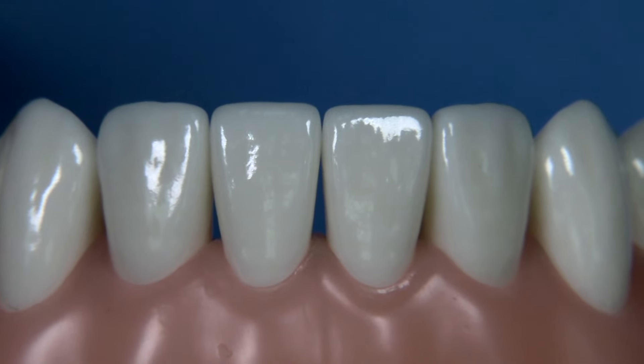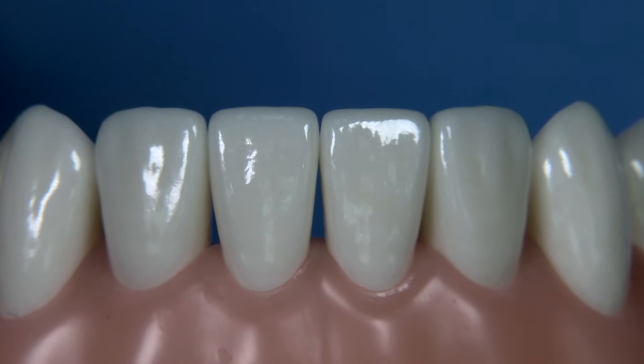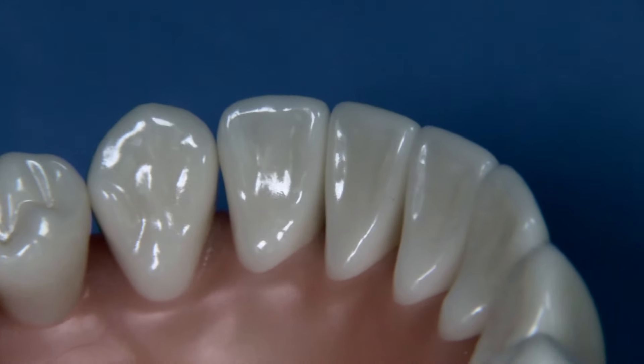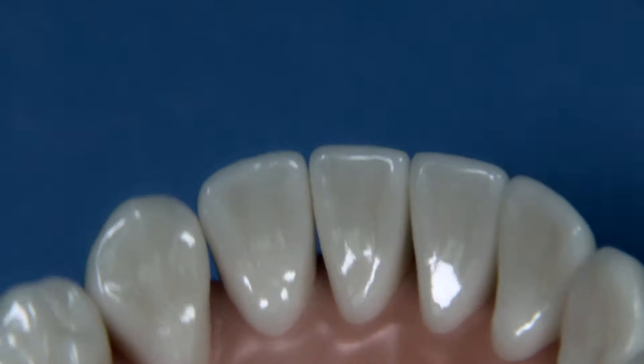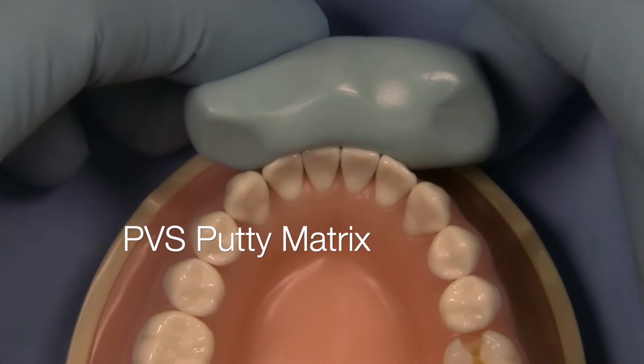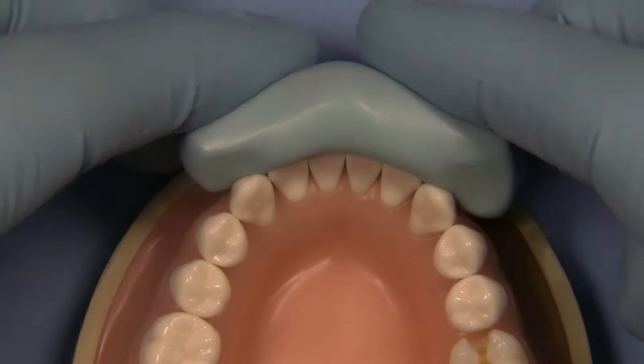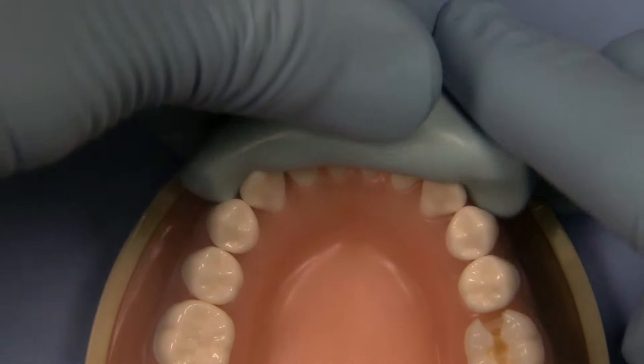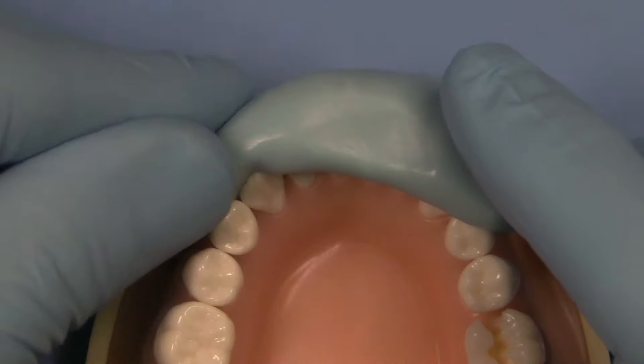So we're going to utilize the Kilgore 700 series typodont for today's project and we're going to be utilizing the burrs I've shown you from the burr block to make it really simple. I always like to start with a PBS putty matrix and I make different types of matrices for different types of veneer cases — I have about three different designs.